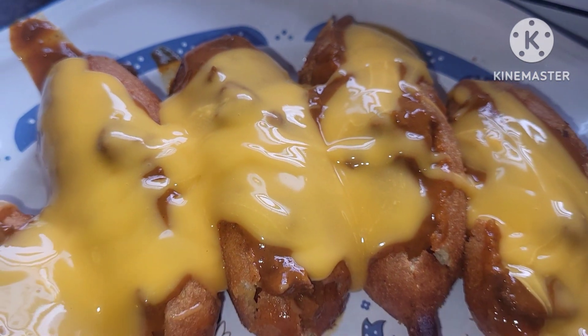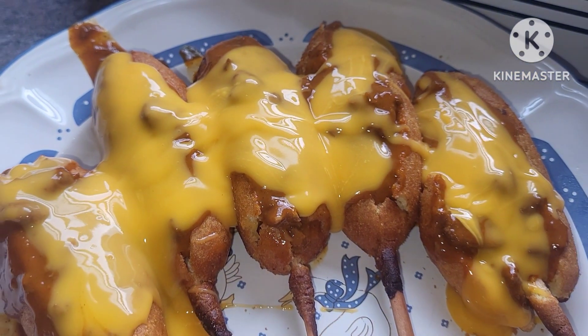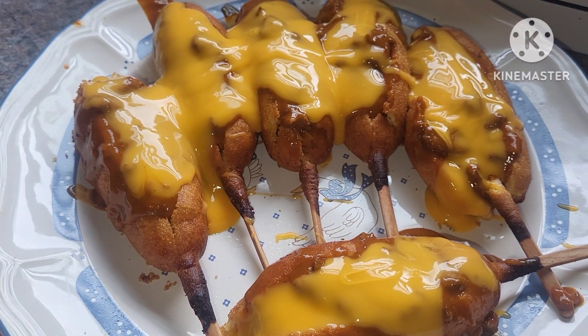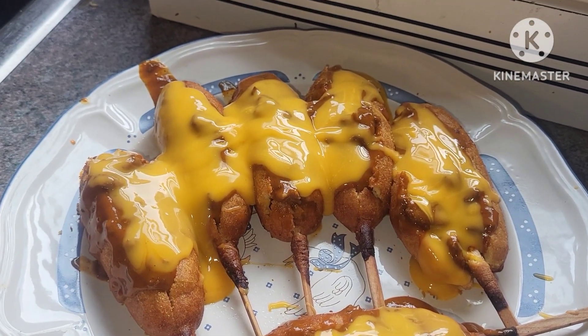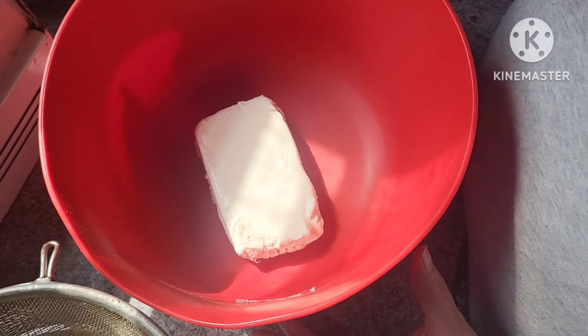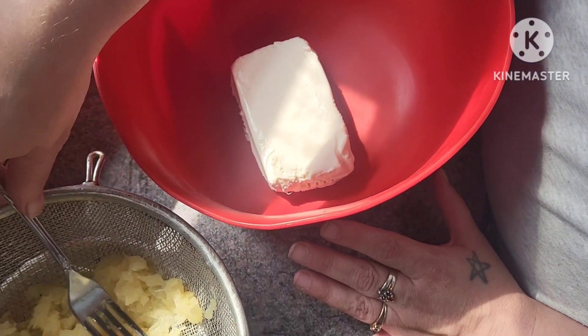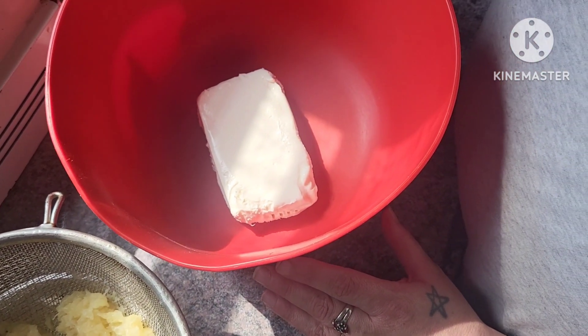Here are our chili cheese corn dogs — a nice little spin on the corn dog. They're fun, messy, quick, easy, perfect game night treats. Another quick, easy game day recipe I have to share with you guys is a cheese ball.